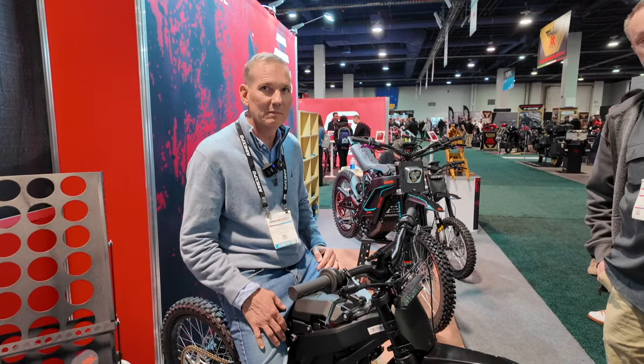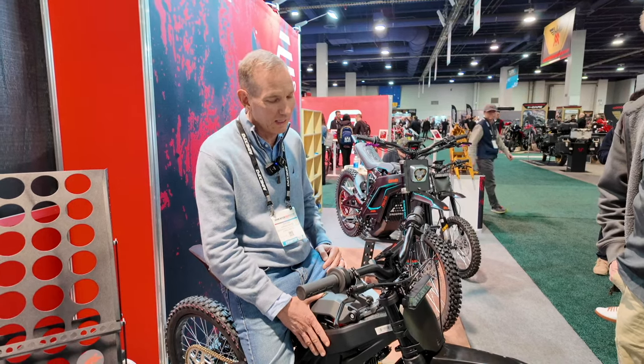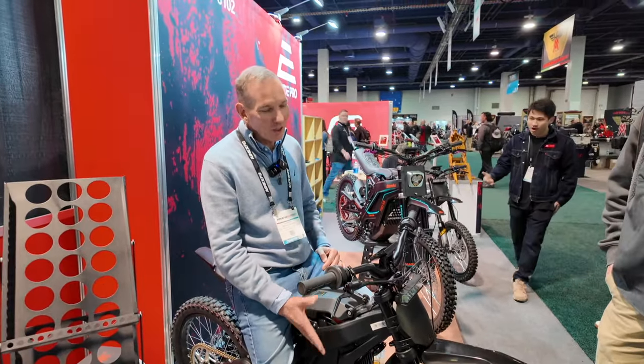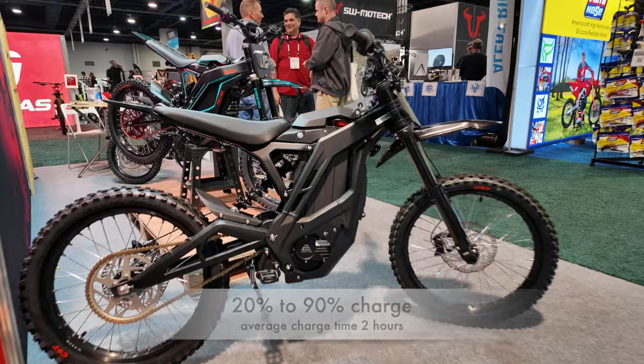Do you guys sell separate batteries? We do offer replacement batteries. How much do those cost? They're probably around a couple thousand bucks — they're pricey. But they charge actually pretty quick. By the time you go back, take a break, and charge the bike, it's already done being charged.